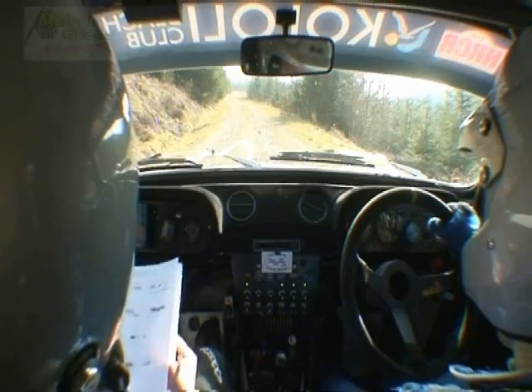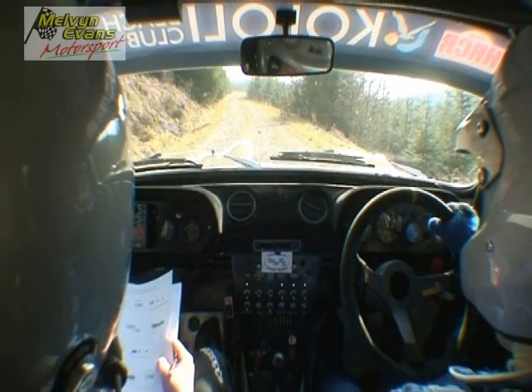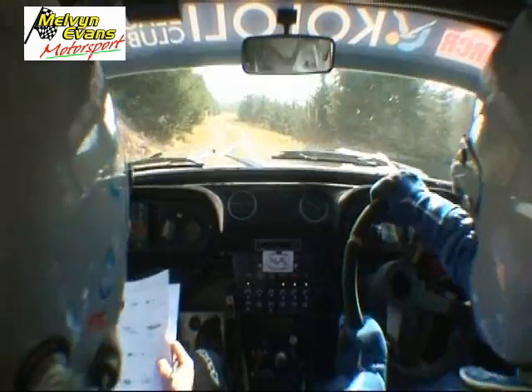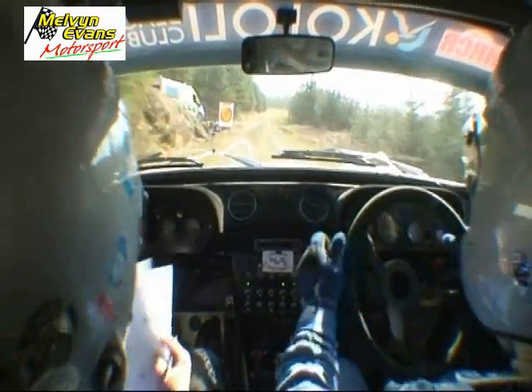Five, four, three, two, one, go. 150 at mid, four left may be neat, 100 at mid.